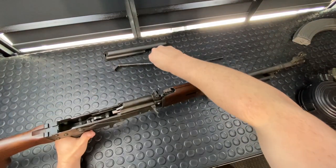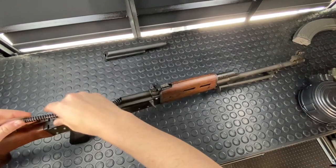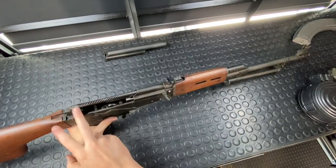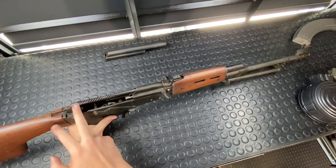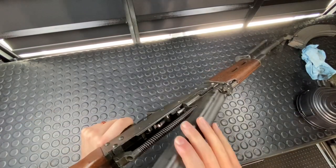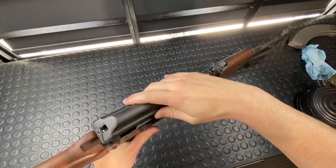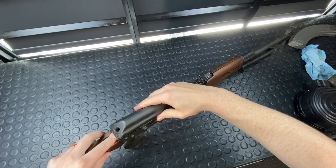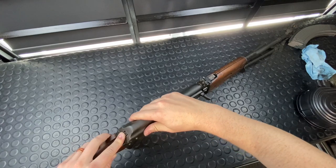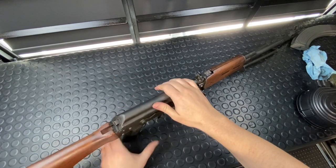All right, now we'll throw that spring and guide rod in. You can also put a buffer in these guys — a buffer that would fit in right back there. Last thing is the top cover. This just fits inside that little groove up in here, and then it is like a Galil. It's a little trickier to get this lined up because it's meant to be a little tighter fitting. There's just that little bit of finessing to get this all in, and once it's in though, it is a nice tight lockup.